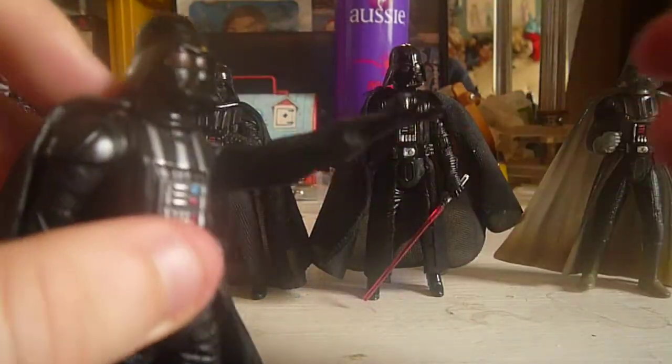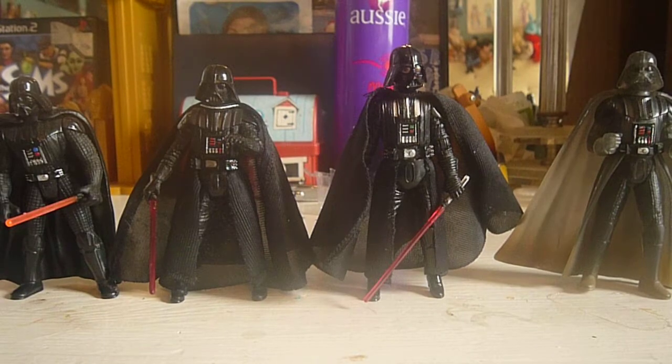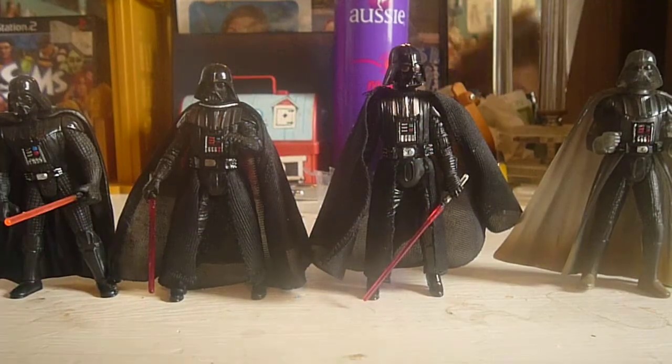This one was originally released on the Saga Blue Card as Empire Strikes Back, then last year it was repacked as one of the Movie Heroes Darth Vaders. Pretty nice one. I like how you can pose him — "Luke, I am your father." I like the mask and I like how the cape is blowing in the wind. I really like this one overall. He has a gimmick, but in my opinion it's a good one.